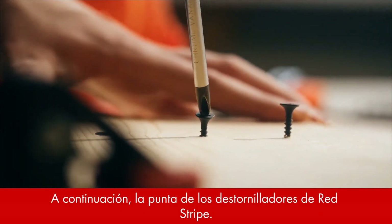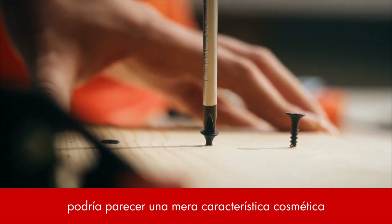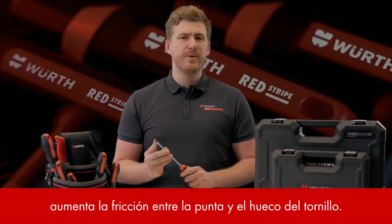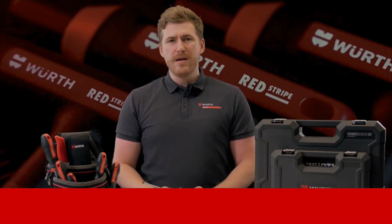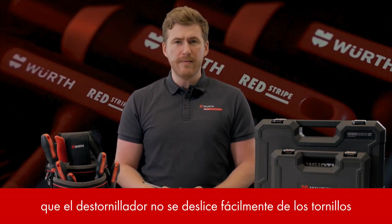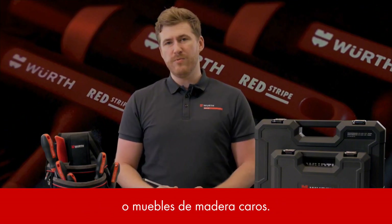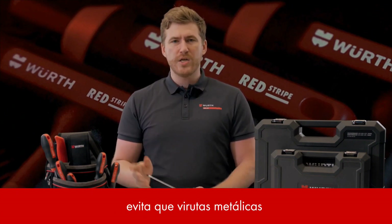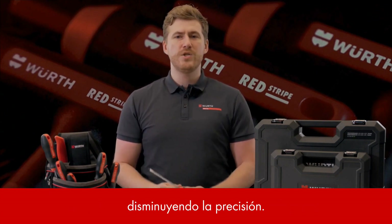Next up, the tip of the Redstripe screwdriver. The black tip of the screwdriver might seem like a mere cosmetic feature, but it goes beyond that. This black phosphate-coated part increases friction between the tip and the screw recess, enhancing driving force and accuracy. The black tip secures that the screwdriver won't slip off fasteners easily and avoids damage to surrounding surfaces like painted car exteriors or expensive wooden furniture. Additionally, with its non-magnetic properties, surrounding metal chips or other magnetic leftovers won't attach to the tip, which would diminish precision.